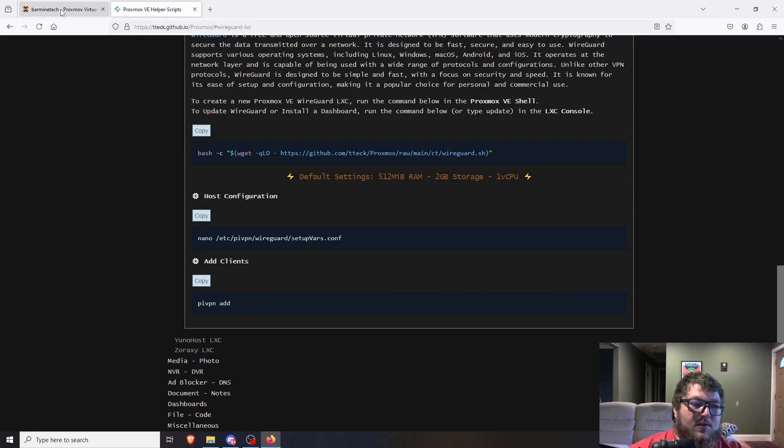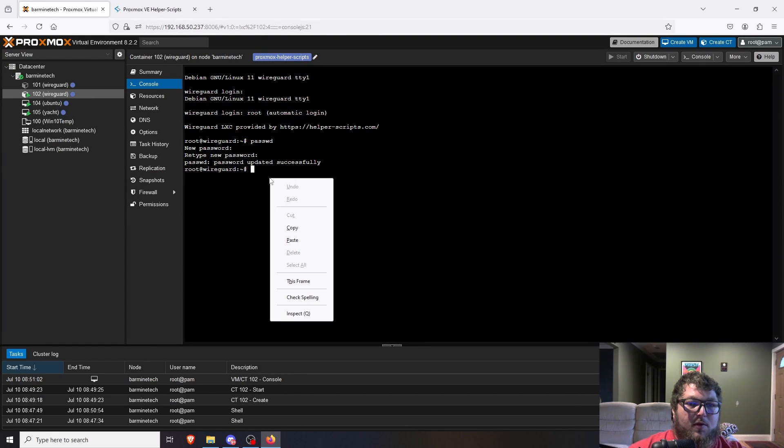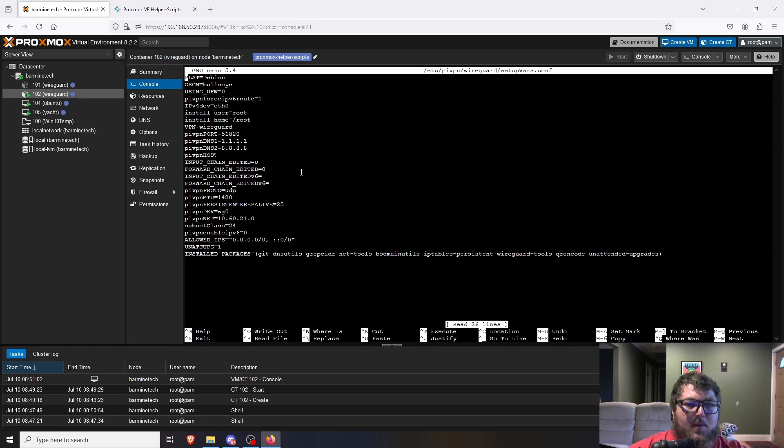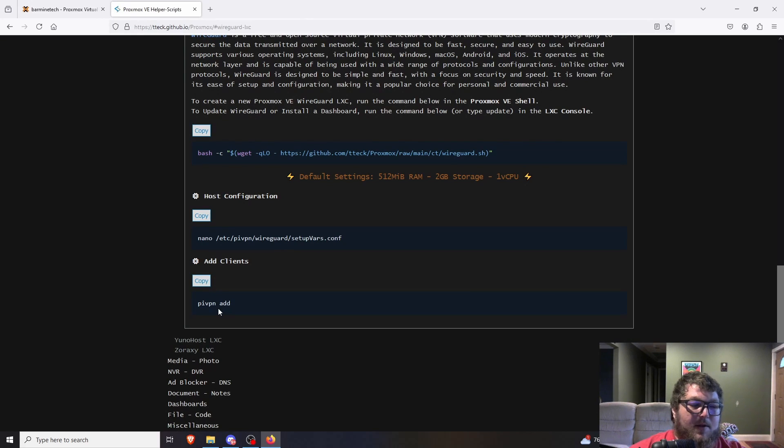We're going into the WireGuard directory and running the setup vars command. Paste in that command and hit Enter. This is the actual WireGuard configuration file. If you need to make changes — like changing your port, setting a DDNS hostname instead of a static public IP, or adjusting allowed IPs — you can do it here. I'm going to leave everything default and hit Ctrl+X to exit.